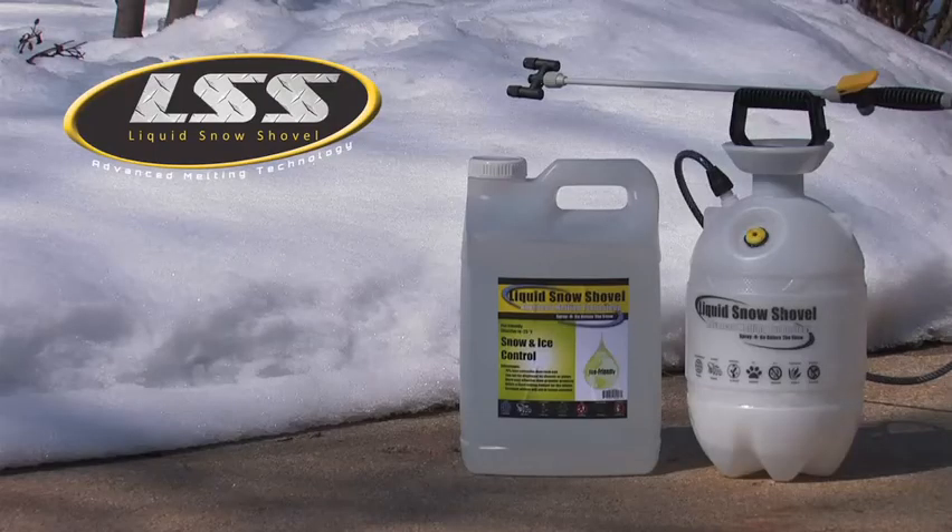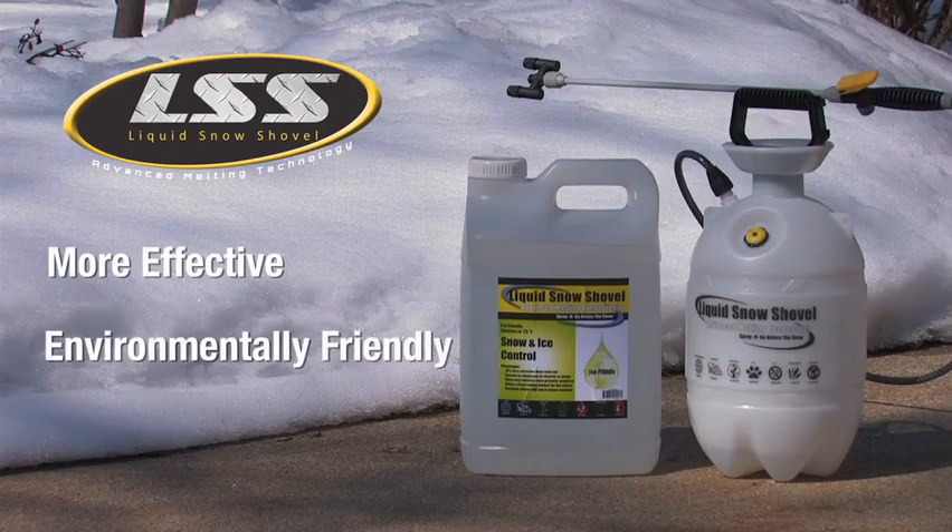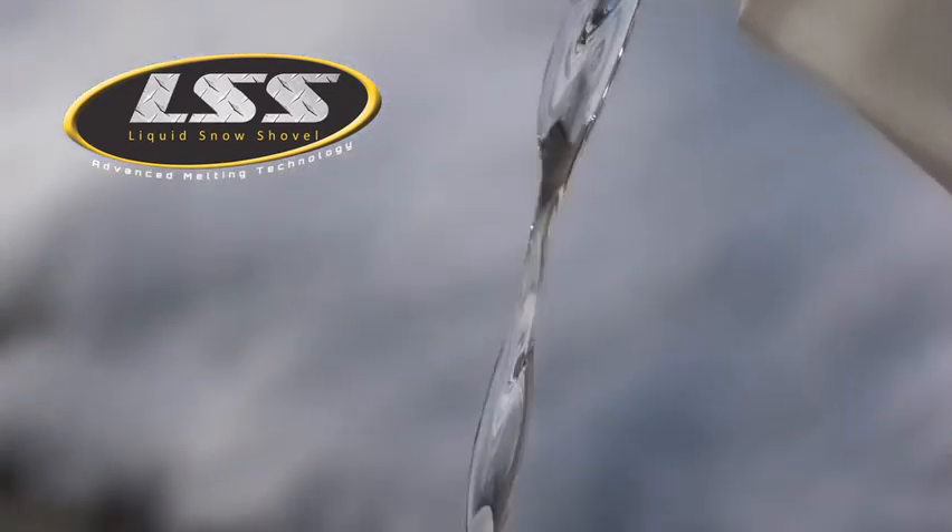Order just what you need or schedule regular deliveries during the winter season. You know exactly what you'll spend to treat roads, parking lots, and sidewalks, with no worries about pricing swings and availability. For a far more effective, environmentally friendly, and economical strategy for snow and ice control, Liquid Snow Shovel is the clear choice.